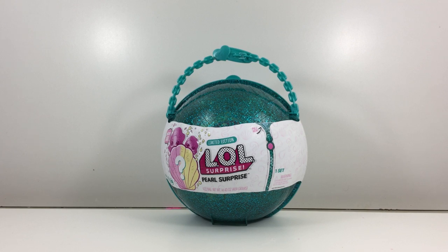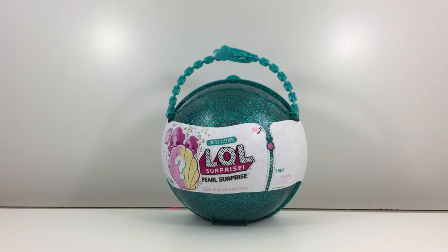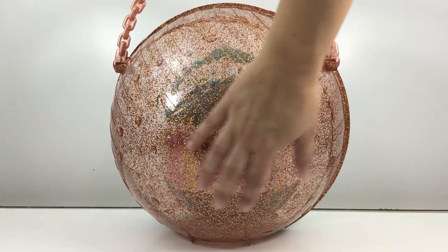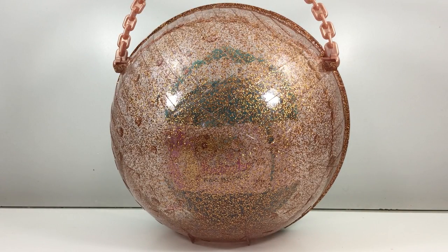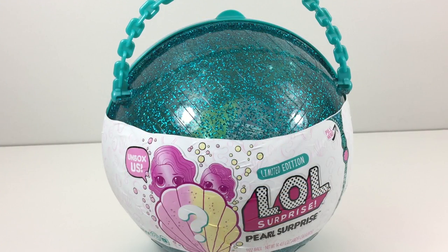You are not seeing things. We got the new LOL Pearl Surprise Limited Edition Ball. I went to four targets before I got this one. It is cute and a lot smaller than the big gold surprise LOL ball we had for Christmas. Here's the gold ball — it's a giant compared to this LOL Pearl Surprise. We can fit it inside, handle and all, with no problems.